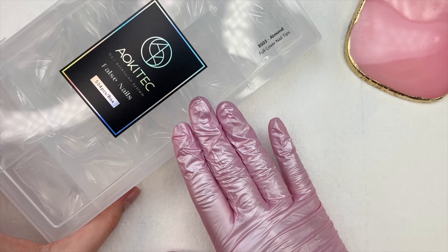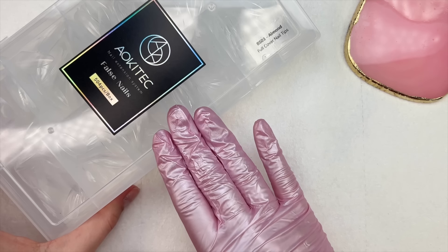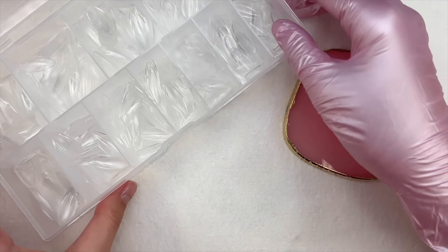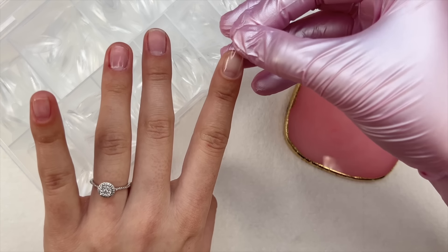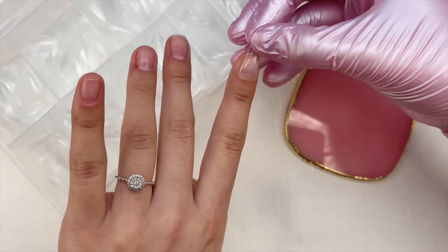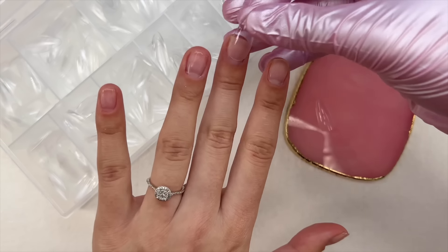I'm now ready to size out my nail tips. The nail tips I'm using today are these medium almond full cover nail tips — I also got these from Temu. When sizing them out, I want to make sure the nail tip fits from sidewall to sidewall without me needing to press or push it to fit — just gently place the nail tip on and see if it fits.